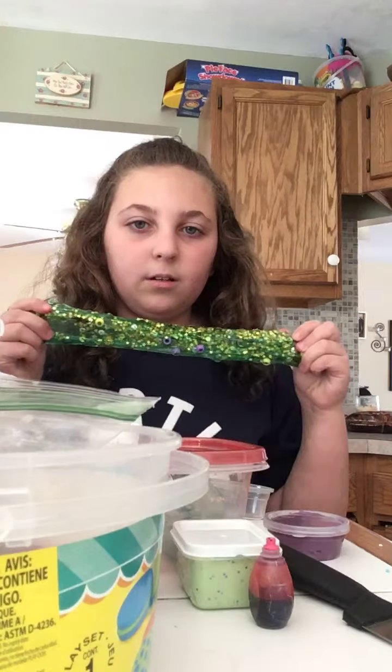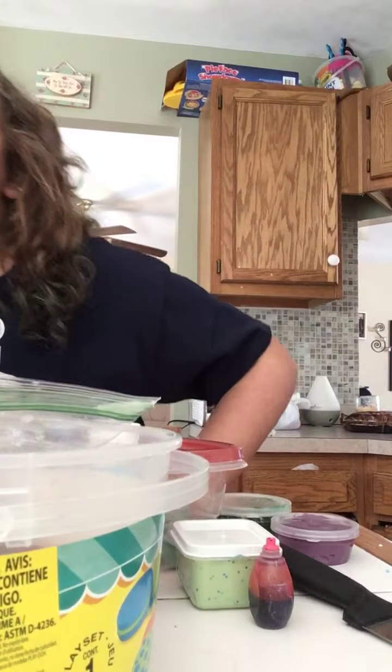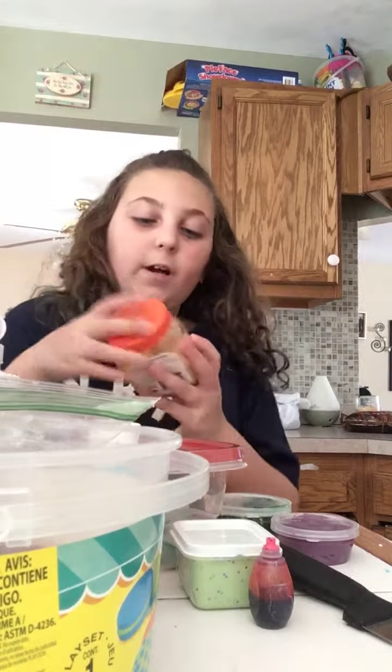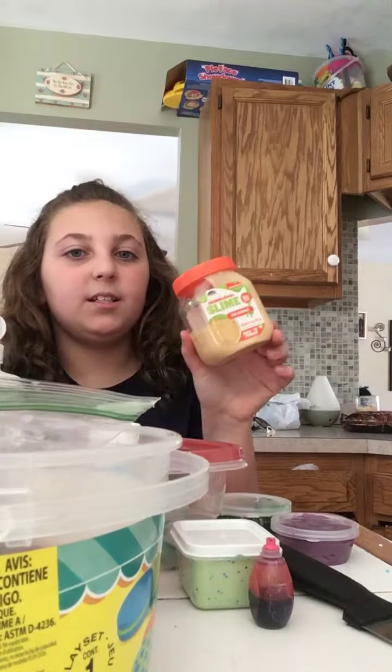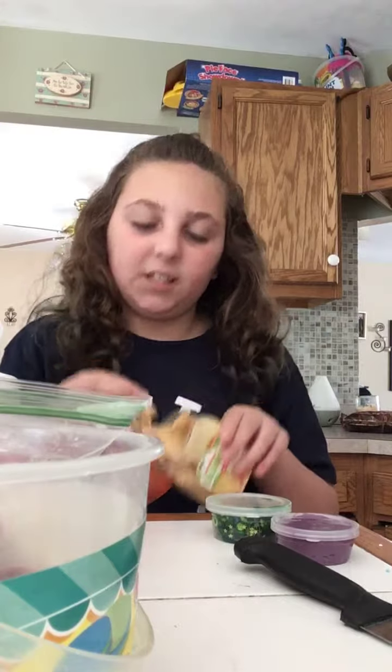This one — either me or my sister made it with a slime kit. I think it was my sister. What it is, is like a Hanukkah-themed slime — Hanukkah theme! It has stars, sequins, gold sequins, and beads. Now this one is a Nickelodeon slime we bought at Walmart — it's mac and cheese-scented and it smells like mac and cheese, it's amazing! It has little fake mac and cheese pieces in it.